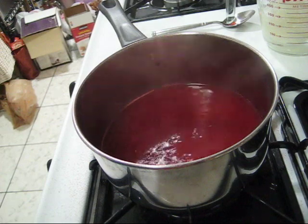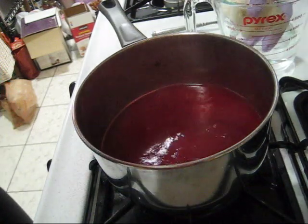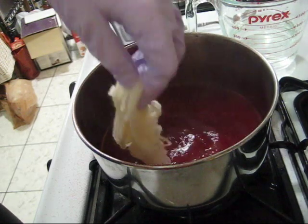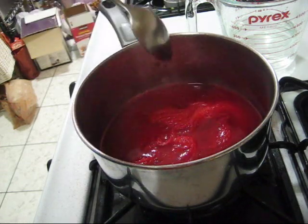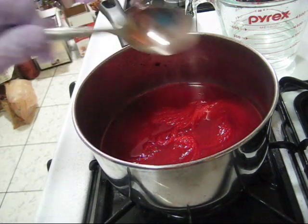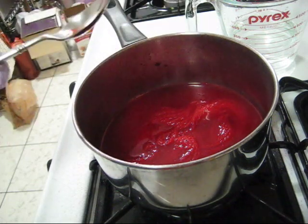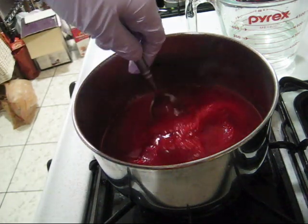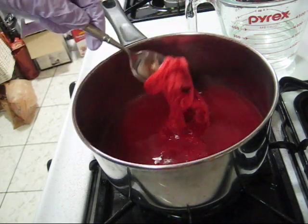The dye bath is now slightly simmering, so I'm going to take the yarn out from where it was soaking, gently squeeze out a little of the water — though that's not super crucial — and dip it into the dye bath. One thing you want to be careful of is that you do not — I repeat, you do not — want to stir the pot, because if you stir the pot too much, you risk felting your yarn and not being able to use it. Instead, if you want to check the progress, you can pull the yarn out gently and then put it back in.